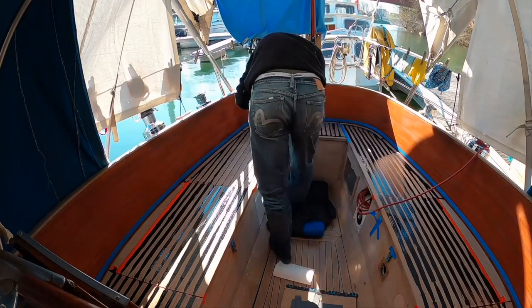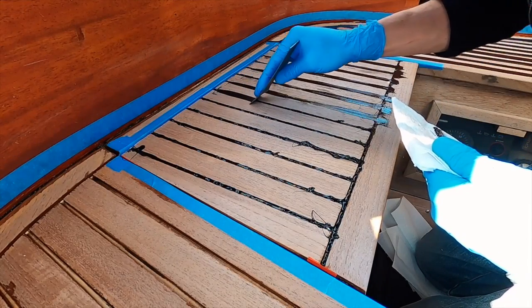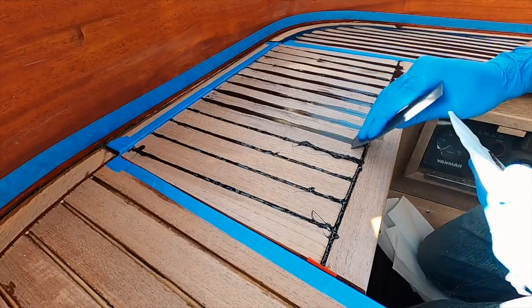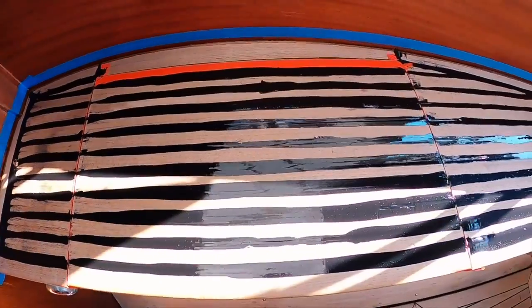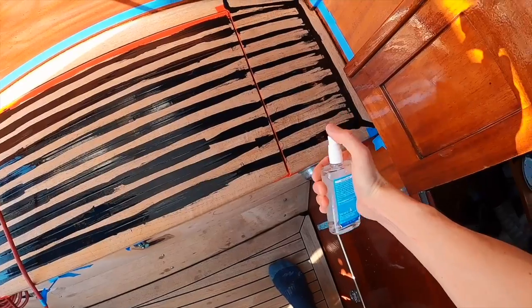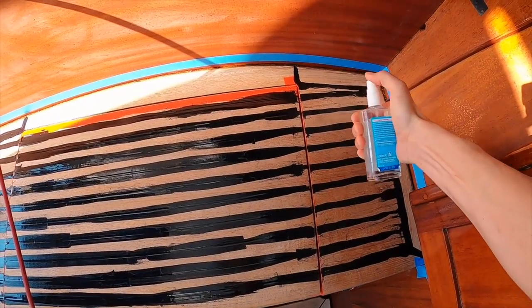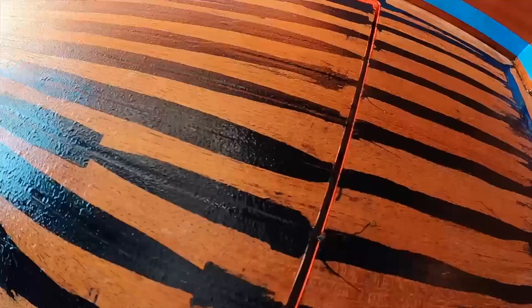After applying the Sikaflex, I went over the caulking with a spatula, pressing it down slightly. You still want it to stand proud of about one millimeter, but this helps fill the grooves 100%. As it cures, Sikaflex will shrink slightly. Sikaflex is polyurethane-based and cures with help of moisture. To accelerate that process, I filled a spray bottle with water and got an even layer of mist on the caulking overnight and the next day.